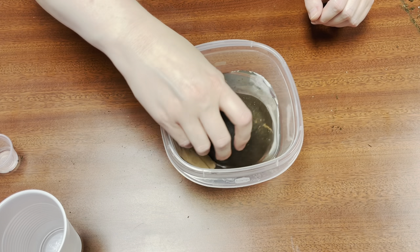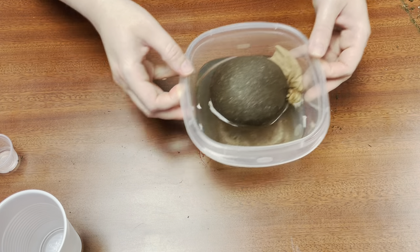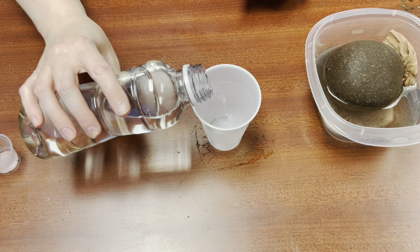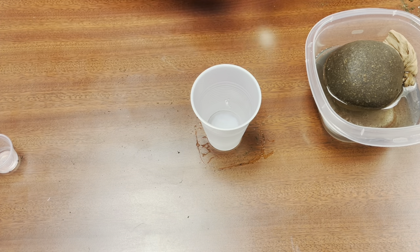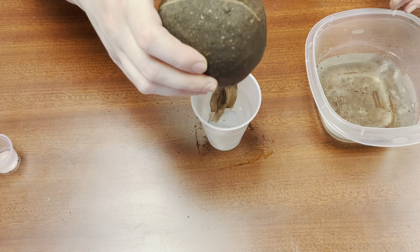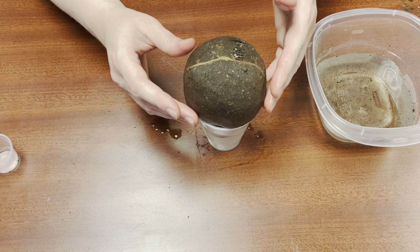Soaking it will make it easier for the seeds to both stick and to start growing. Once it's saturated enough, take your other cup that we provided and fill it up about halfway. Be careful not to knock it over. Then take your soil ball and just plop it in there. The tail of the nylon is actually going to soak up water and keep your chia head watered.